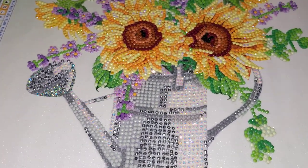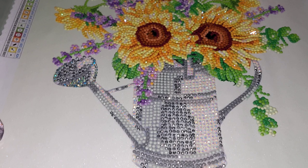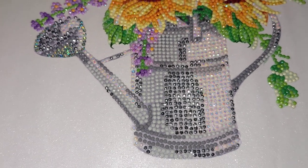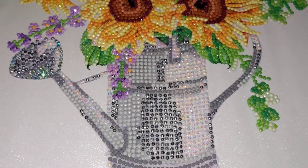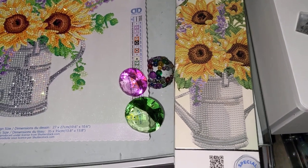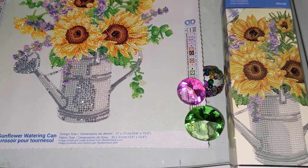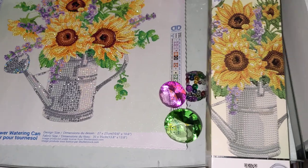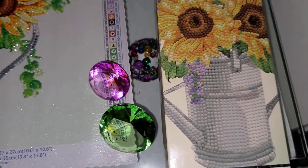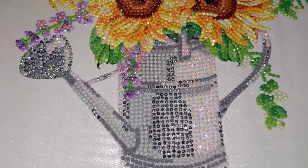You could have already probably noticed that I did a few modifications to this kit. The can was supposed to be diamond painted with white AB and gray — different kinds of shades — resin round drills. This is the original diamond painting showing how it was supposed to turn out. I guess I didn't really do a good job when selecting the right shade. I replaced one gray color — precisely this one in the middle — with metallic silver ones.